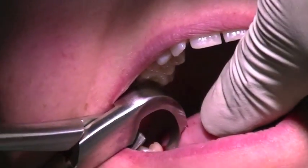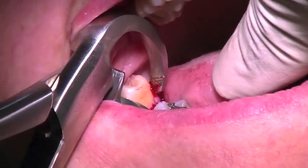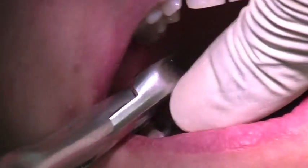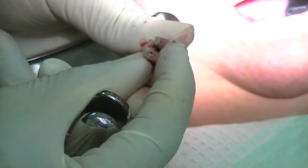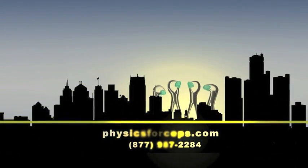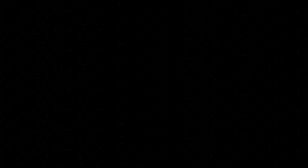Now I see the lower — yep, there it is, a single root. As you can see, a lot of buccal decay there all the way through.